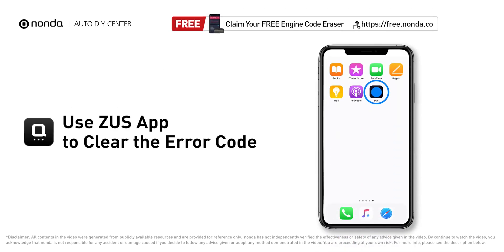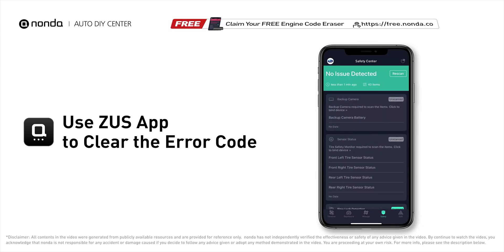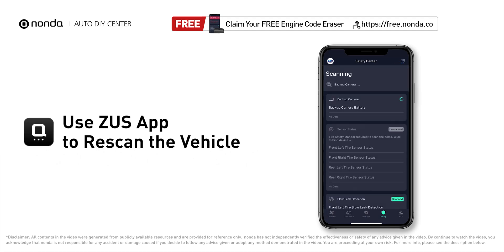After the repair, you can use the Zeus app to clear the error code and tap the rescan button one more time to make sure everything is fine with your vehicle.